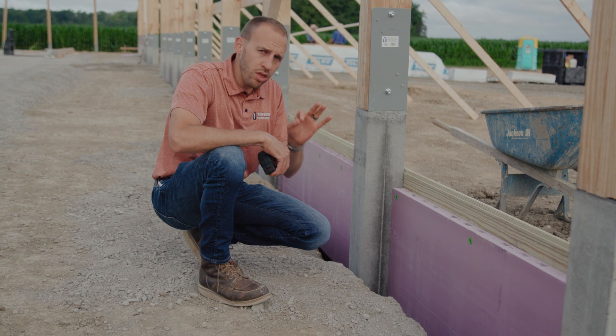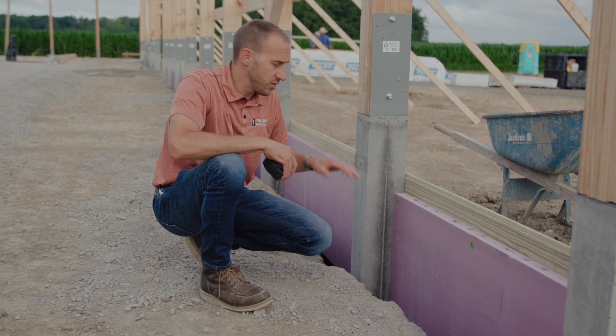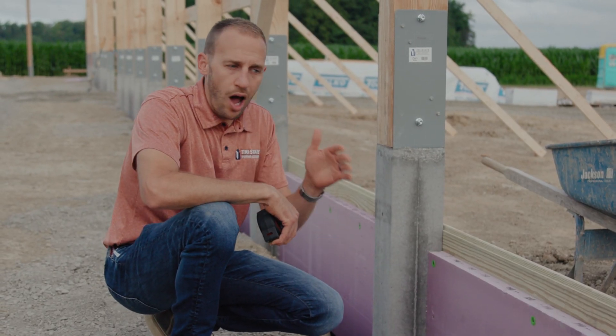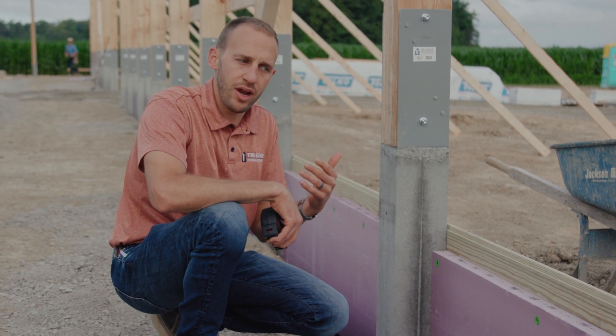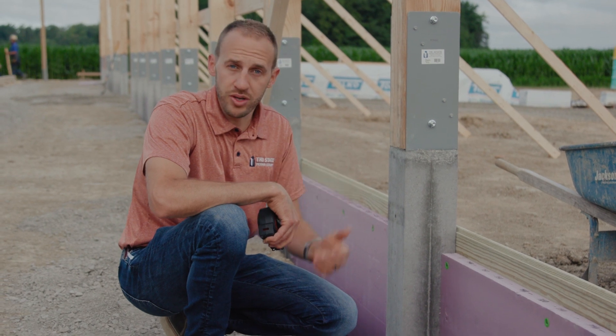Well, one of the options that we choose to use and we recommend to customers is what we're going to show you today. So, what you're going to see behind me is the columns that are already installed, but I want to explain the process that's used that I think is that better way to build while you're building your business.